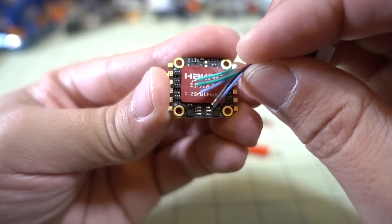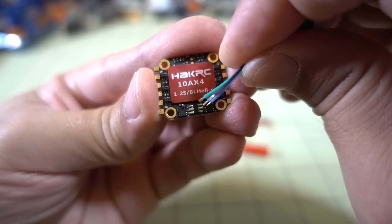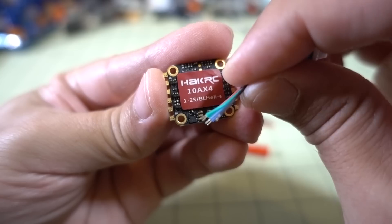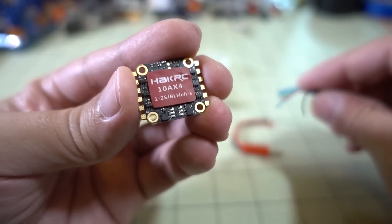You're going to have to be a pretty skilled solderer to get these on here — I think even for my skill level I'm going to find this pretty challenging. That's something I'm going to suggest they change, and instead put a connector on this one for a future revision.